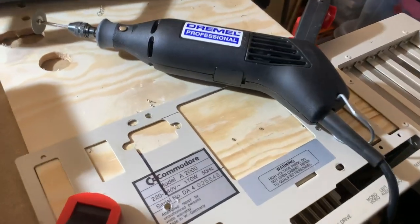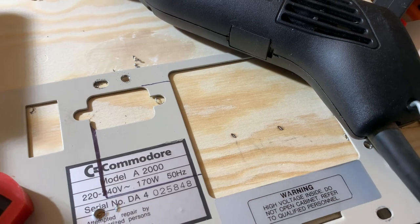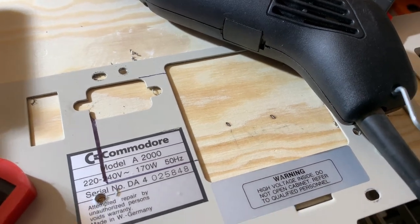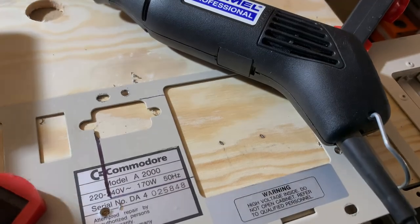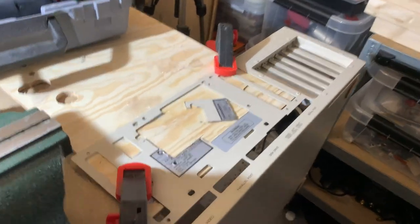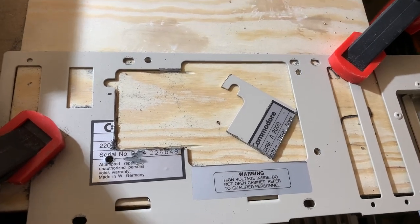I need to cut out a little bit of metal. I need enough space for the power supply input and switch. I'm not sure if there's enough space for cooling. That's put out - I'm actually having a little space on.